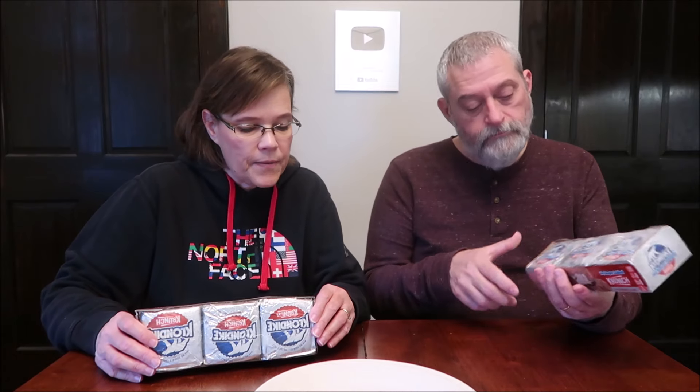Today Kevin is going to do a blind taste test between the regular Klondike Crunch and the no sugar added version. These were $4.12 each at Publix, so it didn't matter whether you bought the regular or no sugar — you're paying $4.12. The crunch version is a frozen vanilla dairy dessert bar with chocolate coating and crispy rice pieces, so it's like a Nestle Crunch bar.